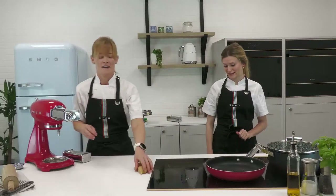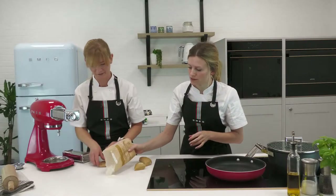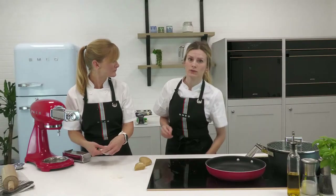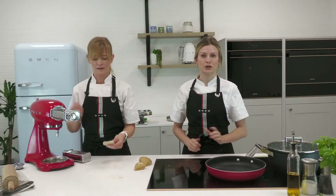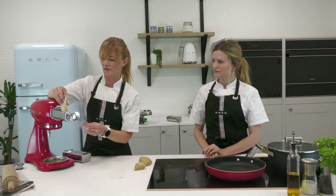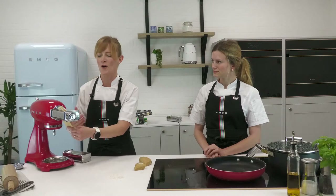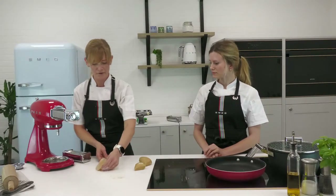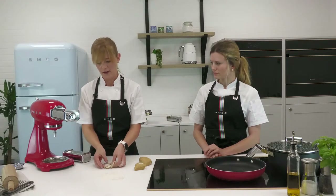We're going to start at the widest setting, almost using it to knead a little bit, then work our way through slowly. We need plenty of flour during this process — that is the secret. If the dough gets a bit sticky it will start to wrinkle through the machine, and that's definitely not what we want. I've made my pasta into a small oval and I'm letting the mechanism pull it through slowly. Once it's through a couple of times, do an envelope fold — fold it in on itself — then put it through again.